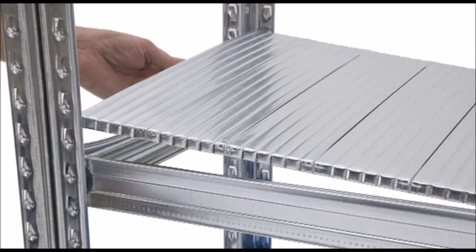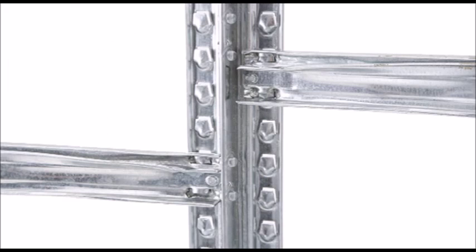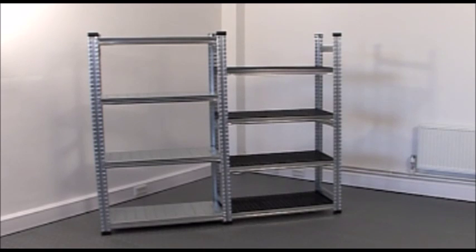To avoid having wasted space in your shelving, individual shelves and beams can be moved up or down at 33mm intervals in the supporting uprights.